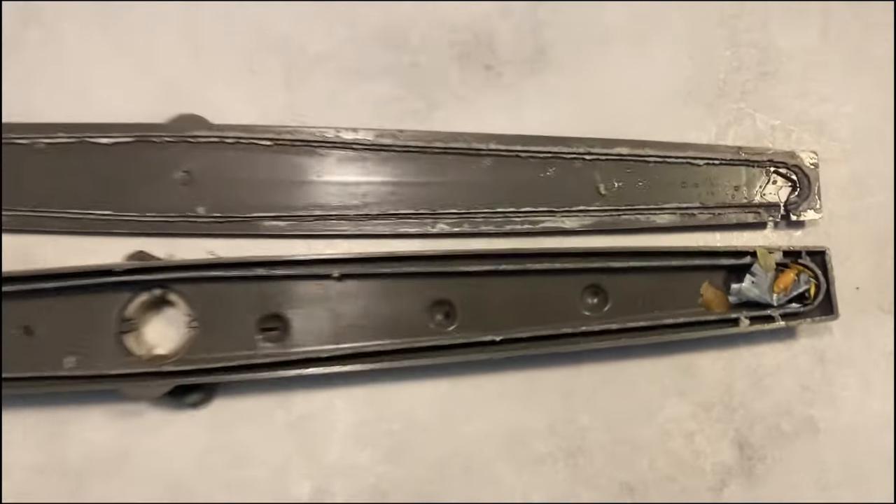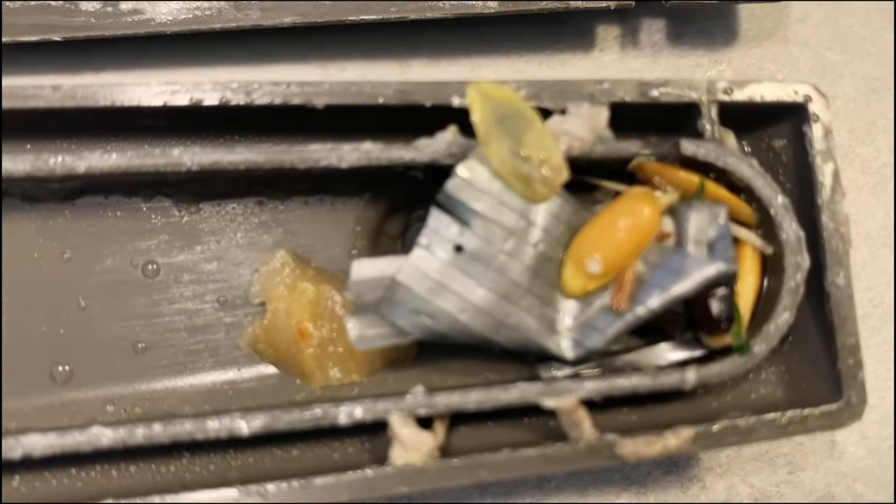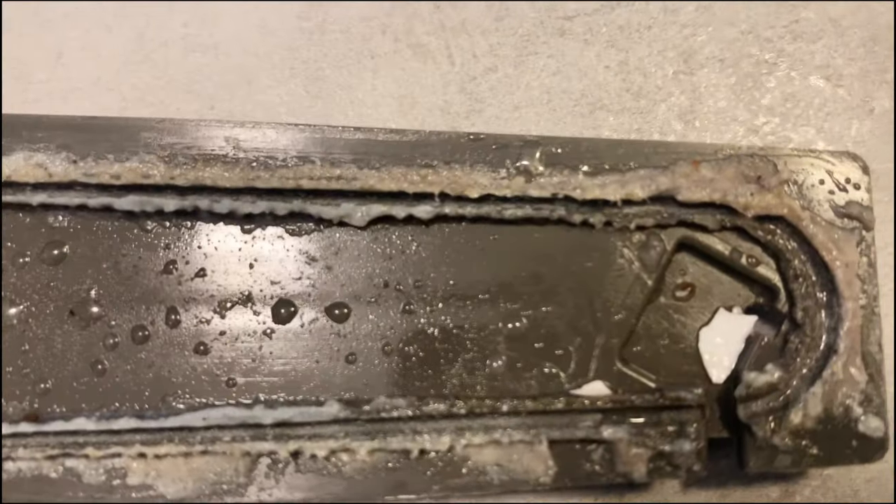After that I did another test with the phone inside. Now I can see that the flow is much stronger, but my middle propeller is still not rotating. So I took it apart and you can see it was also clogged inside with some food remainders.